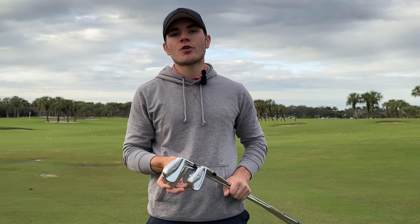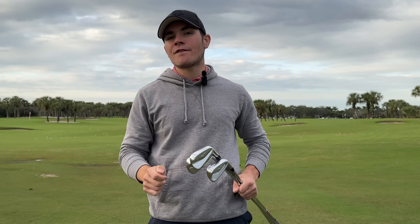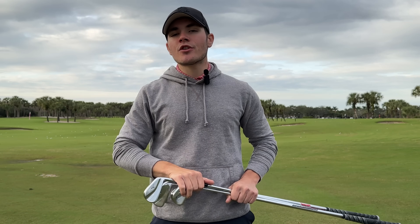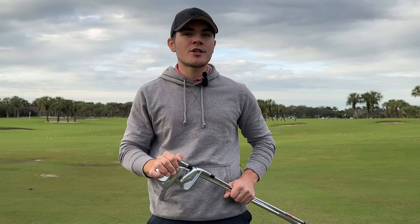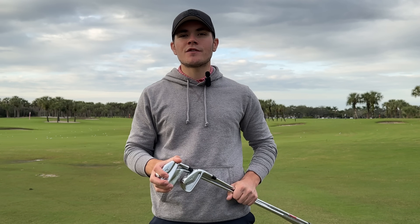In terms of retail availability: the 245s are available 2 through gap wedge for righties and 4 through gap wedge for lefties. The 243s are available only for right-handed golfers, 4 through gap wedge. The 241s are available 3 through pitching wedge for righties and 4 through pitching wedge for lefties.